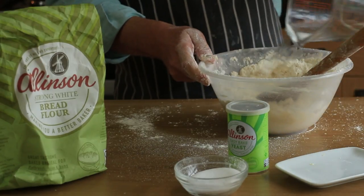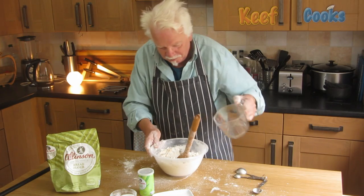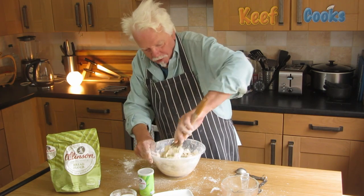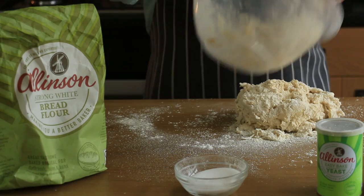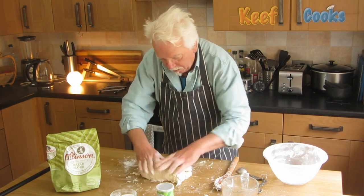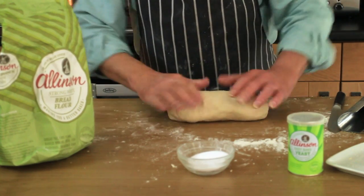A bit more water. And the rest of the water. You can do this in a stand mixer with a dough hook if you have such a thing — I don't. But I do like kneading dough, so it takes about 10 minutes to get the dough right. So the usual drill: roll it, fold it into thirds, turn it, roll it, stretch it, until you get something that's nice and smooth and elastic. There we go — nice, lovely dough.